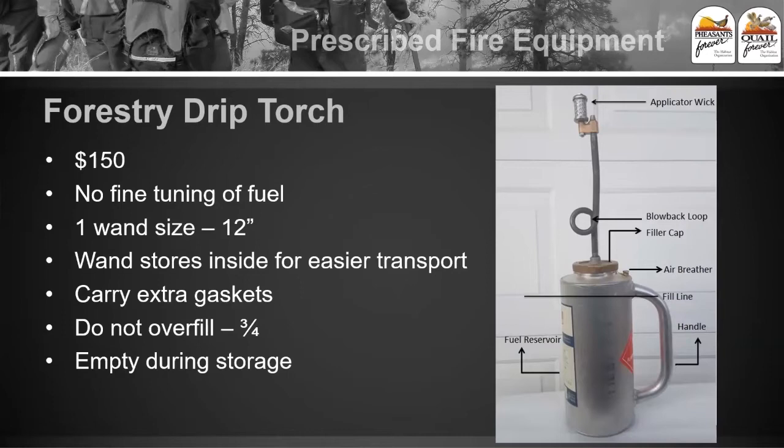These forestry torches are good for other situations and in timber they work pretty well, but in our grassland scenario they don't work as well. The third strike against the forestry drip torch is that there's really no fine tuning of the fuel — basically there's one speed and that's full blast, so you're going to be going through more fuel with these than you would with a Panama. The convenient thing is that the wand does store inside for easier transport, but the negatives outweigh it. Same as the other one: don't overfill it, carry extra gaskets, and empty during storage for the same reasons.